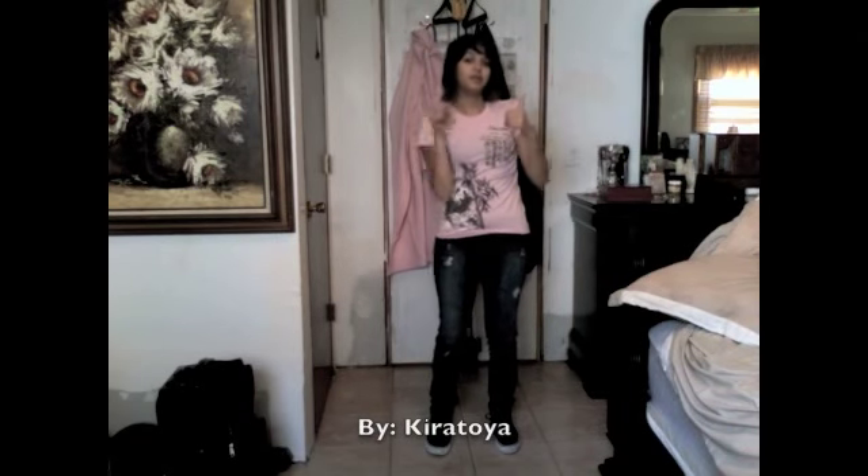Hi guys, I'm gonna be doing a tutorial for Love and Joy. Whoever requested it, I forgot, but I'll put it in the description below and in the video. I'm gonna record it from my webcam because my camera right now is dead and I have no idea where the charger's at, plus it's easier this way since it's already on the computer.